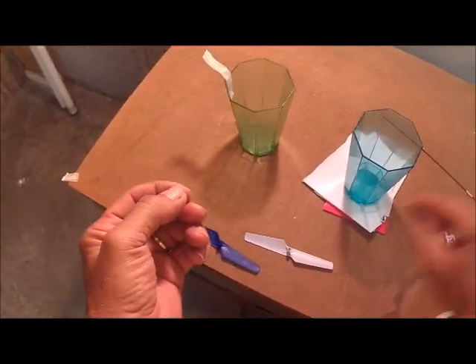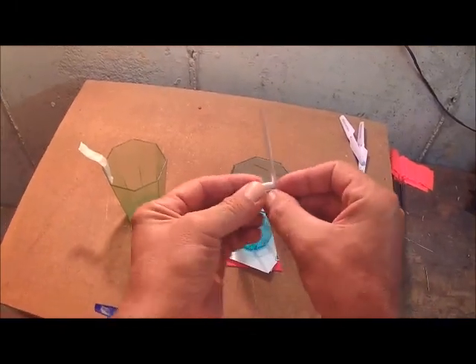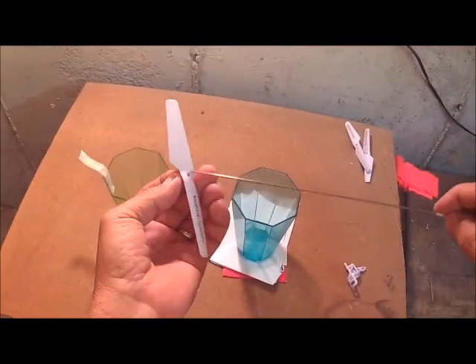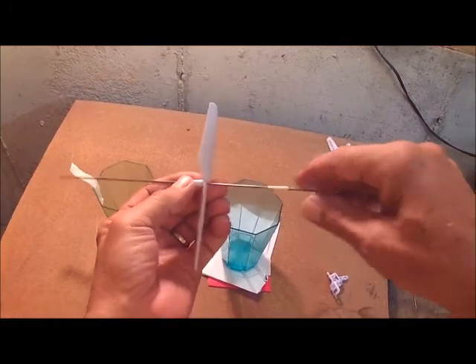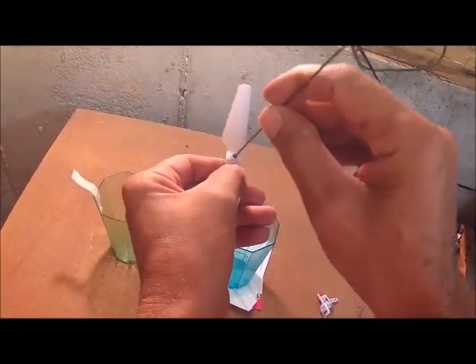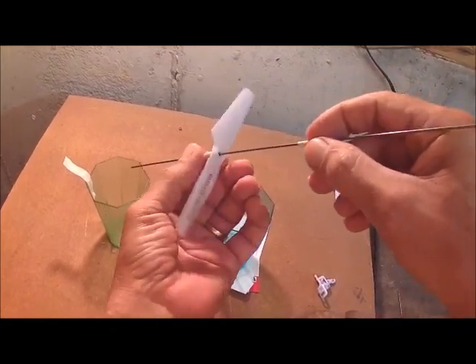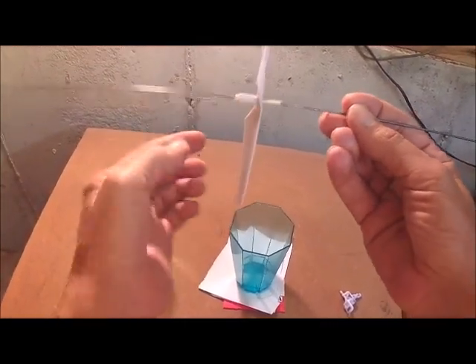The next thing you do is put it inside your prop, then slide it on. Now here's another thing I did — you notice this hole, there's a lot of play right there. So I put a little bit of masking tape just to keep it level, but you still want it to spin freely.